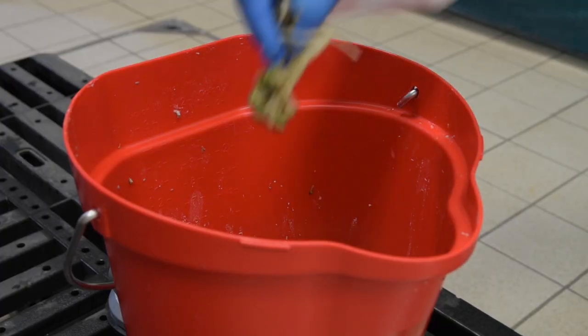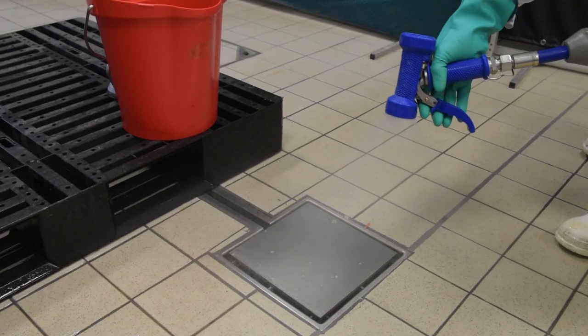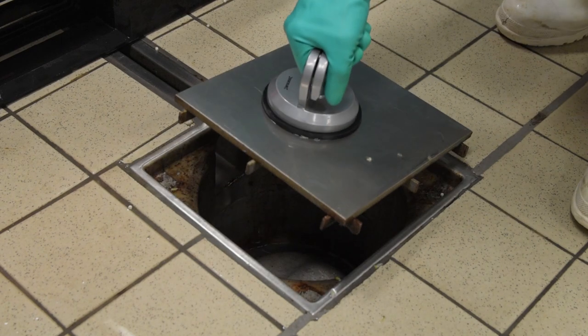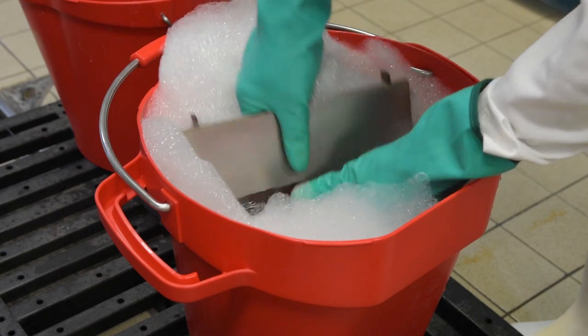Remove gross debris and place in a dedicated waste container. Rinse with low pressure clean water and remove the cover using an appropriate tool and place into a soaked detergent solution at the correct concentration, usually 3-5%.